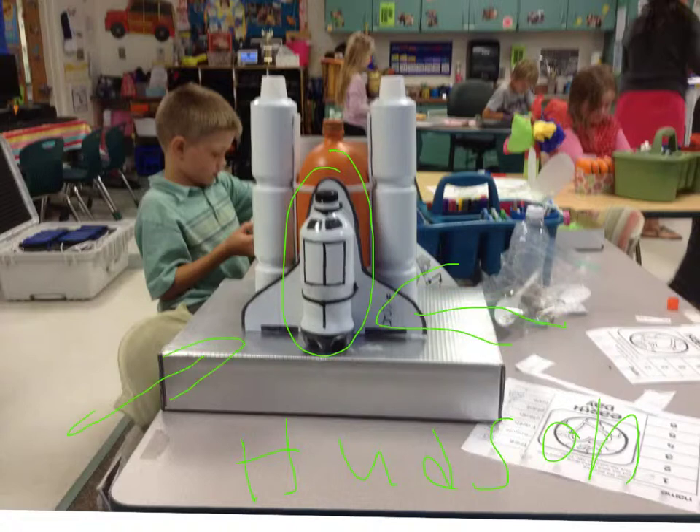I used cans. I put cans and medicine tops. And I put this as the launch pad. And my name is Hudson, like down there.